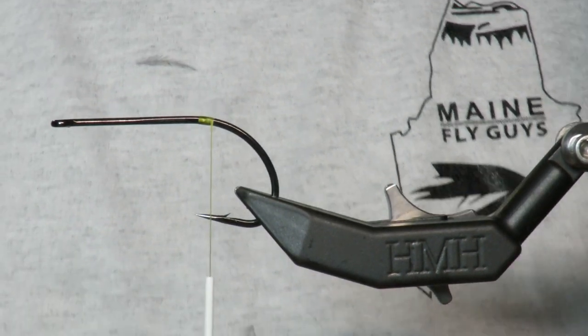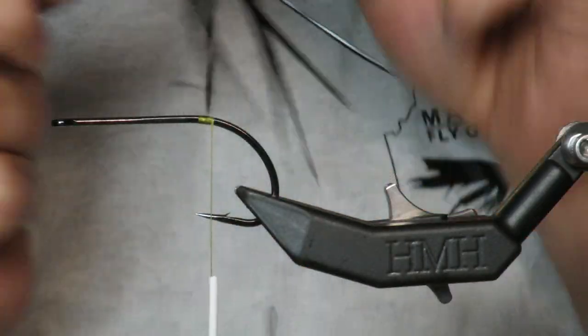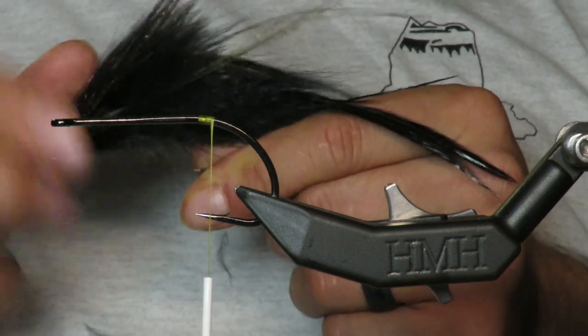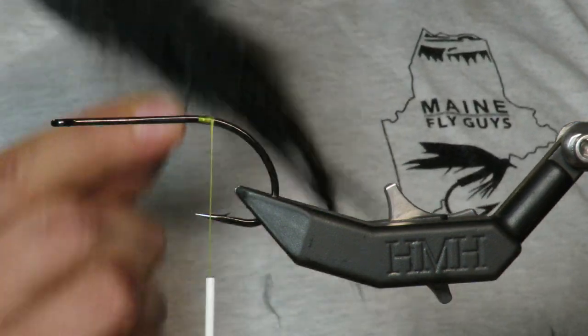What is up everybody, I just got back from my musky trip up to northern Maine and this fly was an absolute killer. I'm going to show you how to make it — it's now my new favorite musky fly. Look at how small that is for a musky fly.